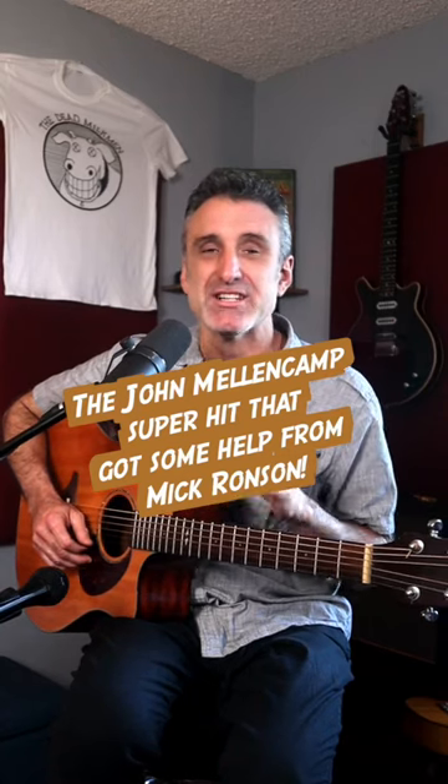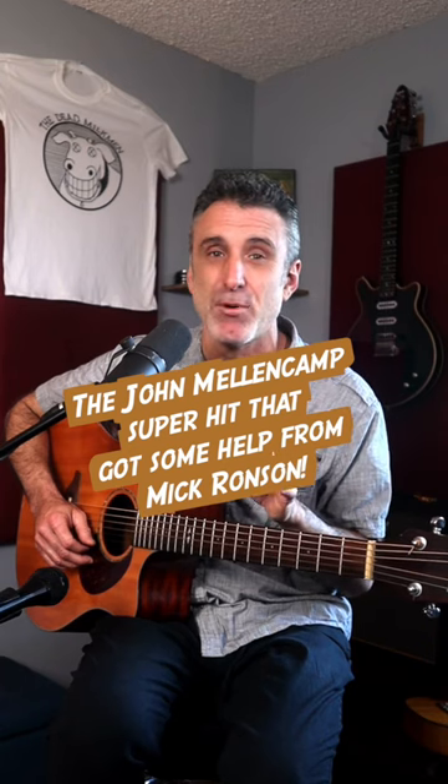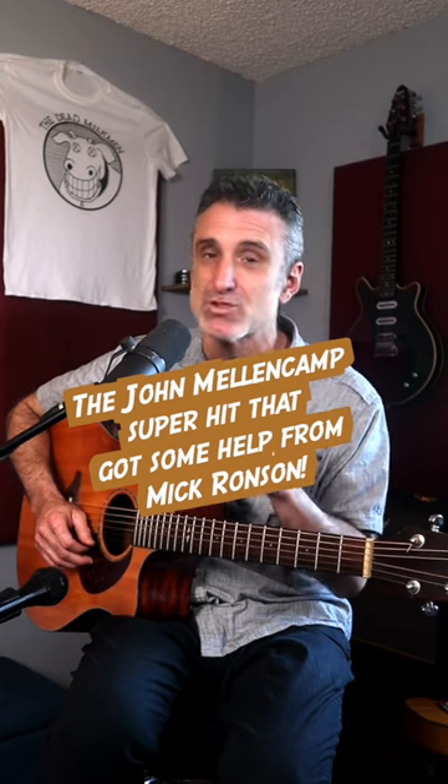In a recent video, I suggested that John Mellencamp is the guitar king that created the acoustic guitar part in Jack and Diane. This was not correct, and today I'm going to set the record straight with the real story.